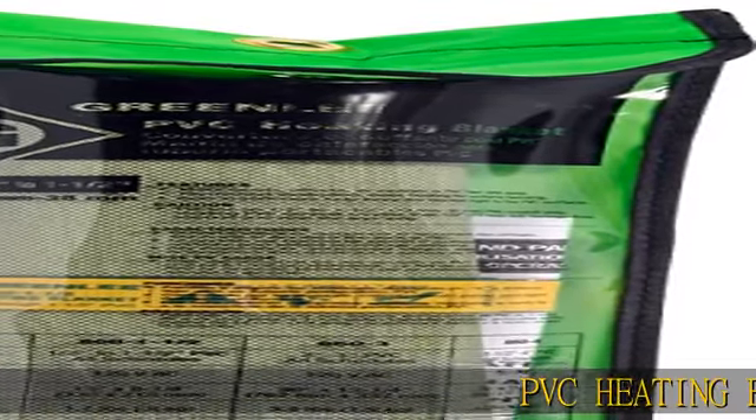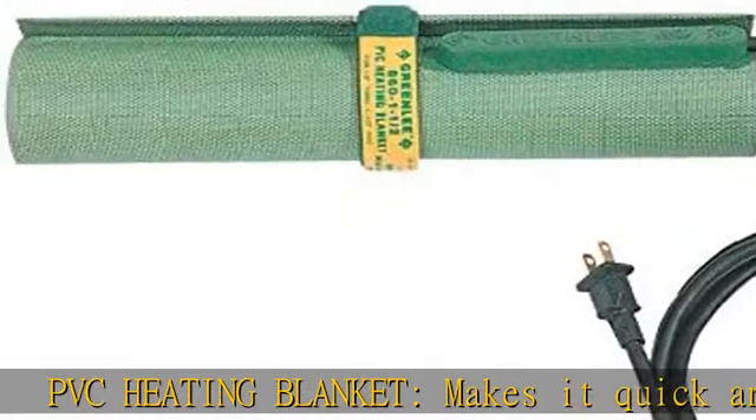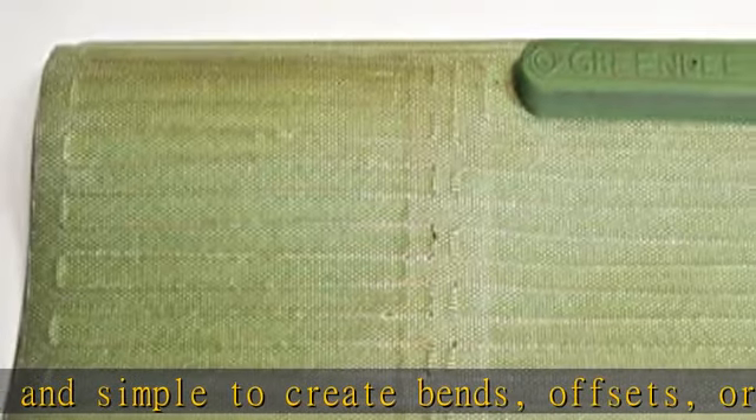PVC Heating Blanket makes it quick and simple to create bends, offsets, or saddles in 1/2-in. to 1-1/2-in. PVC pipes. Easy to use.